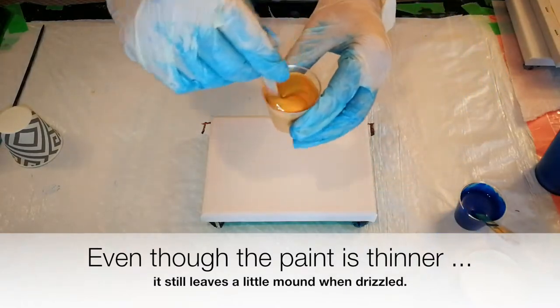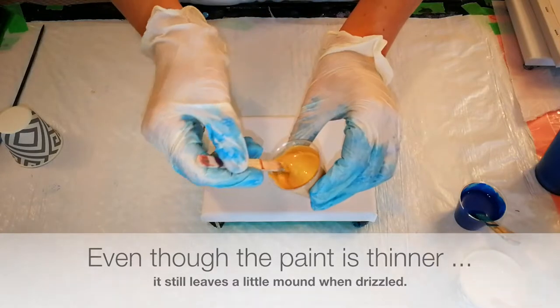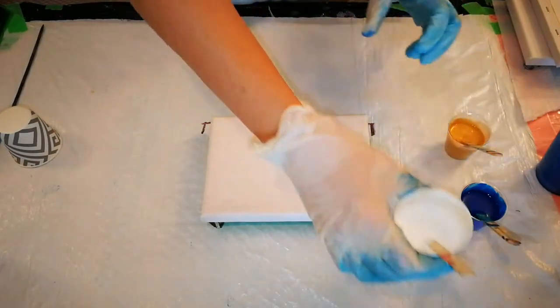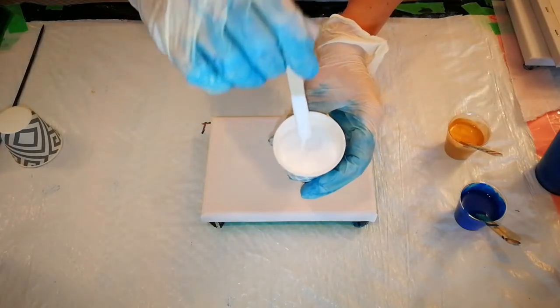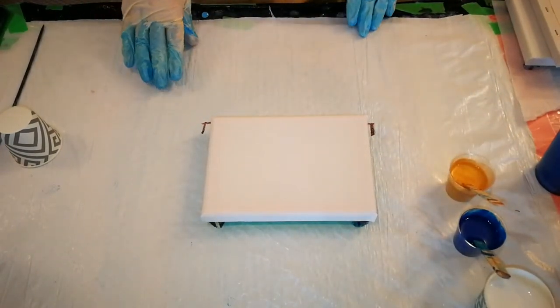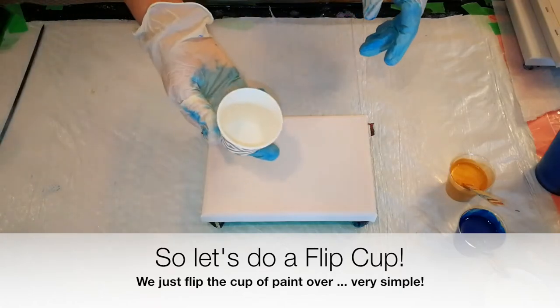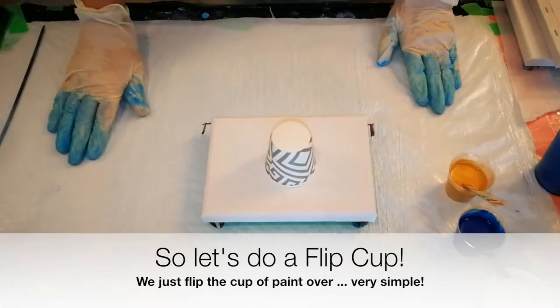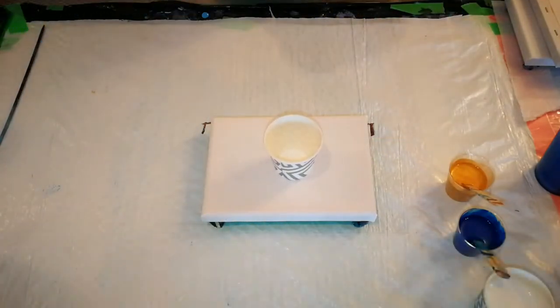I've already added a little bit of water to the gold, and it still leaves a little mound, but it disappears very quickly, and that's how we want it. And I did the same with the white. So what we will do now is I'm going to do two different paintings, one with an added ingredient and one without. We are going to do flip cups, which are fun because we literally flip the cup down, and that's how we get our painting. So let's put some paint in the cup, and I will explain the two different methods as we do them.